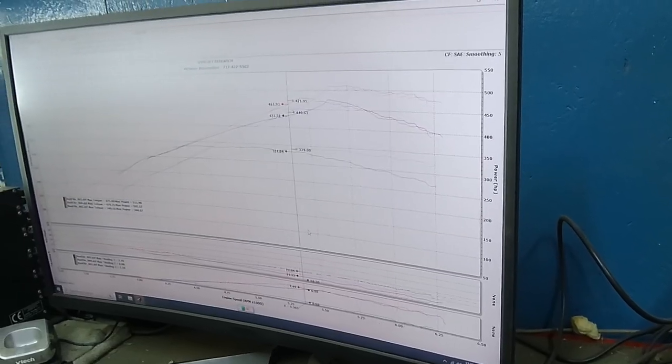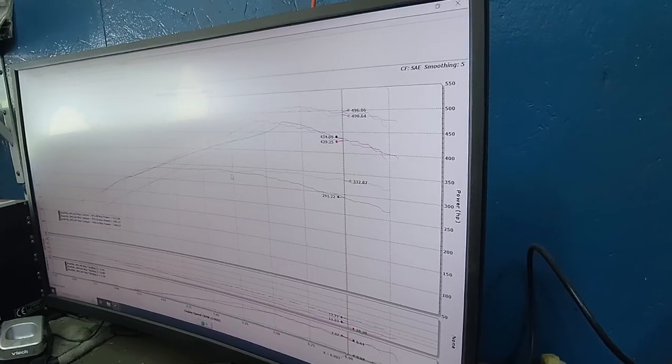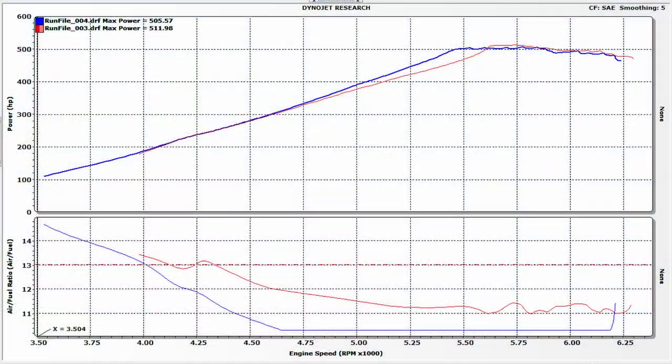We pegged the wideband and lost a whopping six horsepower peak. We went from 11.3 AFR to off the wideband at 10.3 — who knows how rich we actually went. What you really want to know is what the difference in manifold air temperature is.